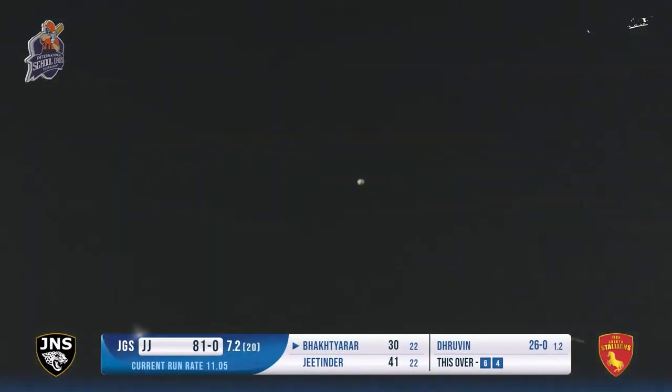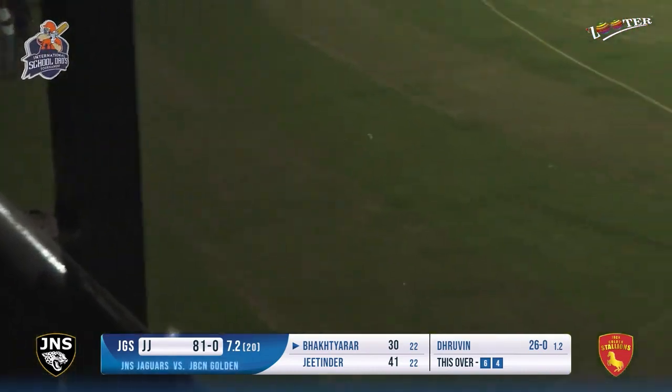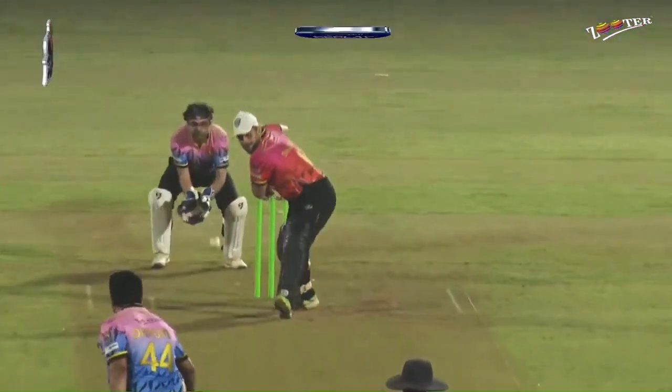This is a chance - or this is just over those broad shoulders, those big arms just sailing it over. Take my word, this is not a smallish ground. This is a ground which is almost like most international grounds, maybe a few meters short at times. This is a dad's tournament - the rope can be taken back, also like 55-60 meters boundary.